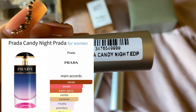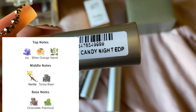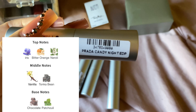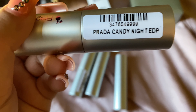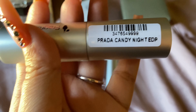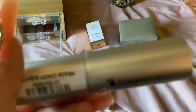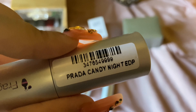This is Prada Candy Night EDP. This one is very powdery and clean because it has iris — that floral note gives it that powderiness, that clean feel. Then it starts getting chocolatey, but it's not a creamy chocolate; it's more of a powdery cocoa. It's a very cold fragrance, not warm — just a powdery, clean, chocolate type of fragrance. It's pretty. I use this more during sleep.